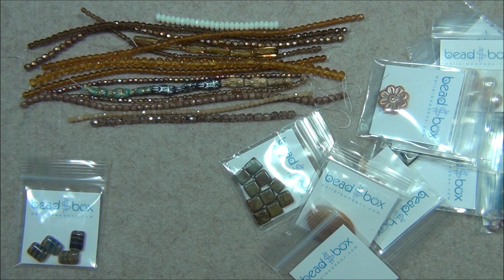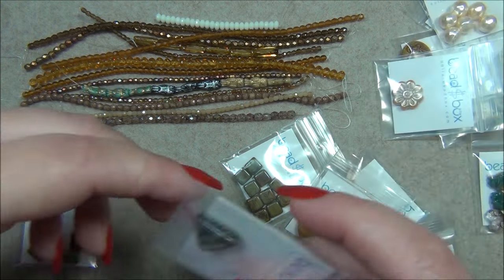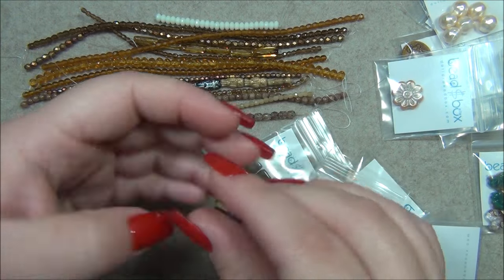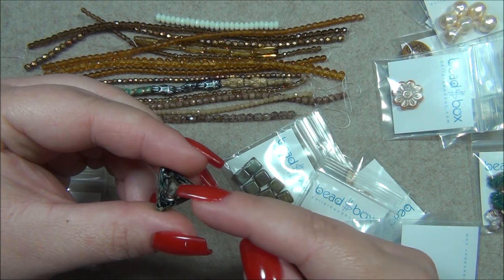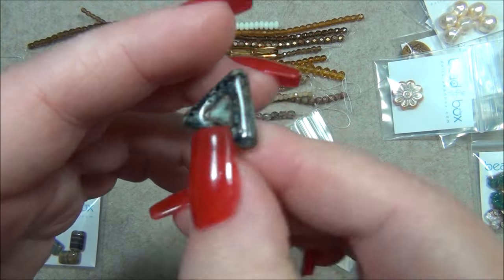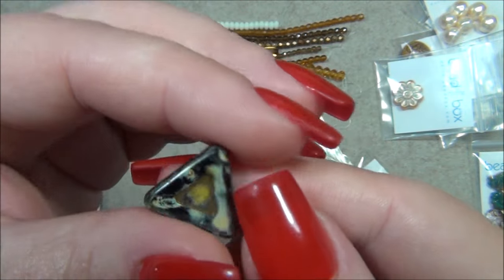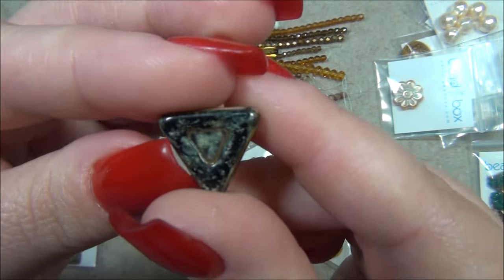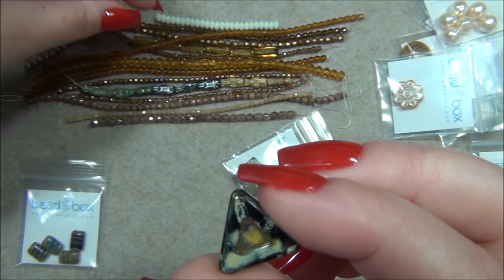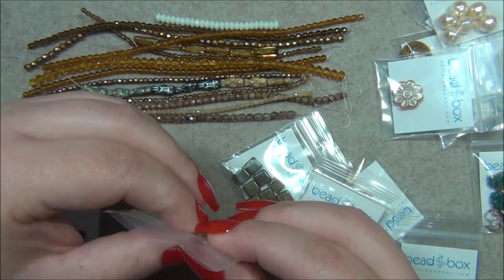15mm Czech glass triangle pendant jet travertine — oh, I forgot that was a pendant, I thought it was a bead. I thought it was drilled from the point through the center, but it's not. It's actually drilled right there from just one corner, so it's like a drop or a pendant. It's cute. And this is jet travertine but again it looks like Picasso — I think it's Picasso because travertine is brown.